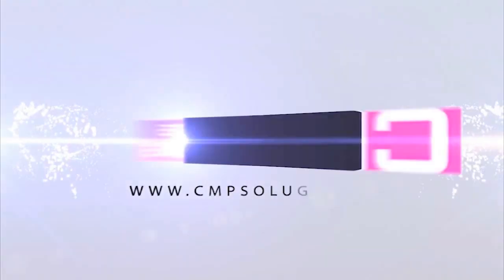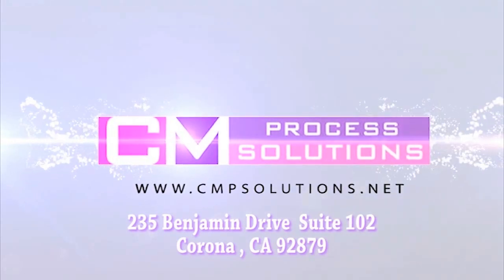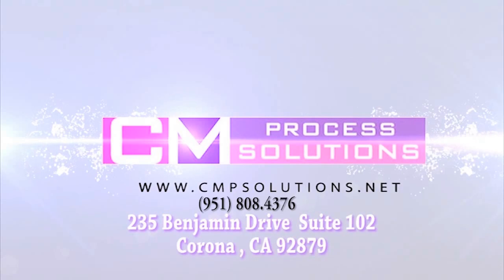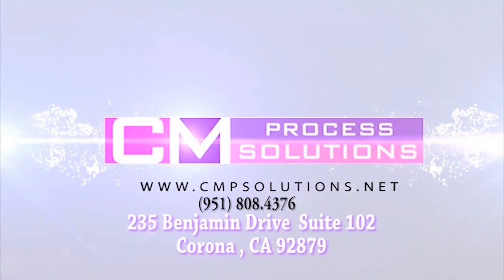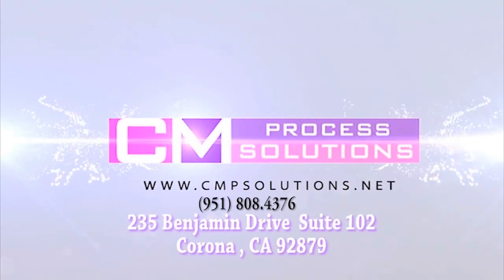For more information regarding the ET75 or any of our washing machines and applications, please call us at 951-808-4376 or visit our website at www.cmpsolutions.net.